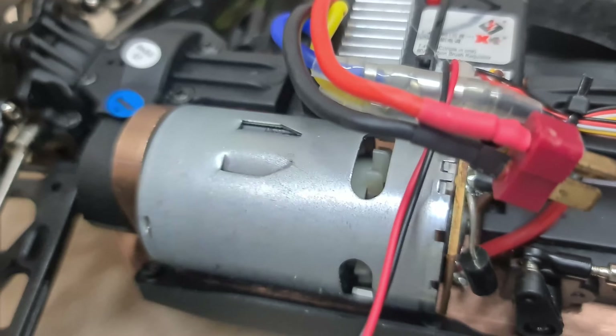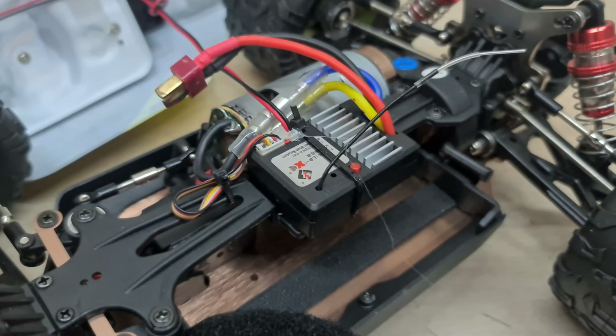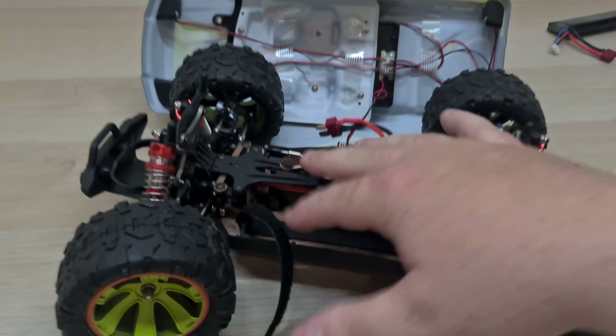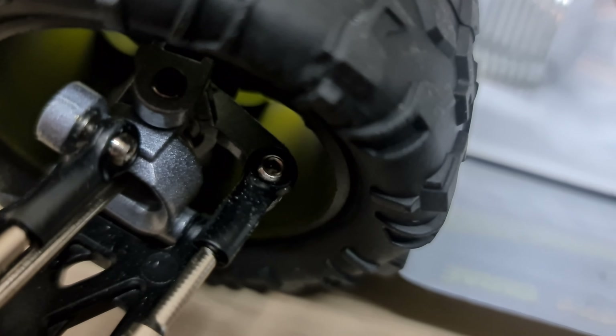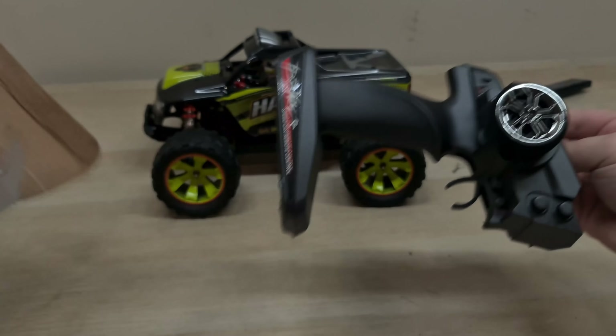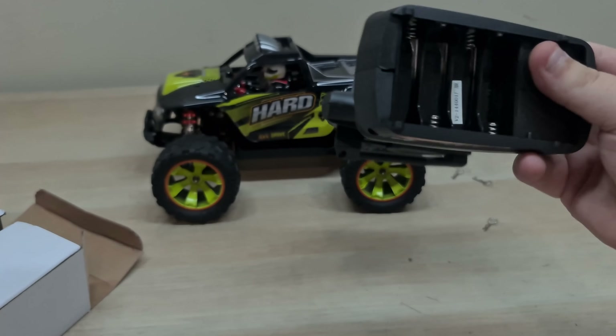WLtoys is still using their old five-wire servo and their big brush motor, which is awesome, along with the two-in-one ESC and receiver. What I actually really like about this over the 144001 is that it has metal knuckles. The controller is the same as every other WLtoys controller ever made, and it takes four double-A batteries.